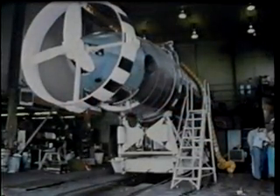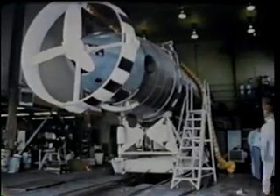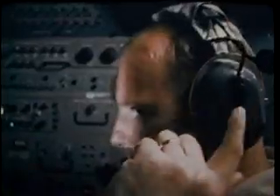That's the way this team makes a rescue mission work — every phase successful: Alert, Response, Localization, Rendezvous, Rescue, and Return.